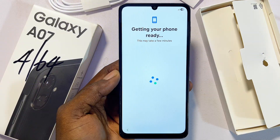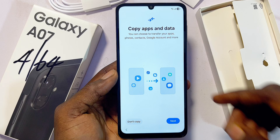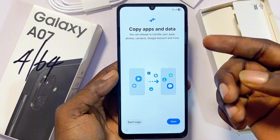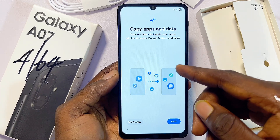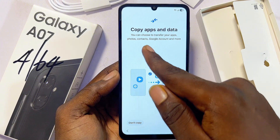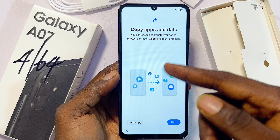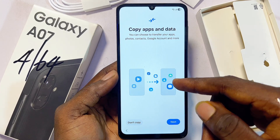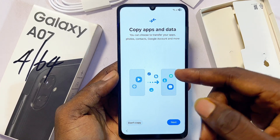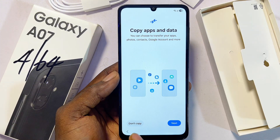Click on Restart. The phone has successfully restarted and is getting ready. If you're moving from another phone to your Samsung Galaxy A07 and you want your new phone to carry all of your contacts, photos, and Google accounts from your previous phone, click on Next — this will carry all of your data from your Gmail into your new phone. If you don't want that, click on 'Don't Copy.'